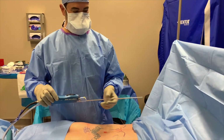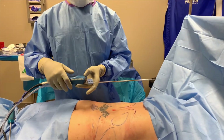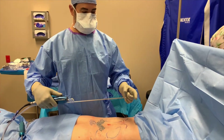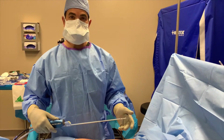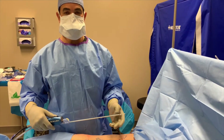This is power-assisted liposuction. We are hooked to suction, but we have a power handle which allows this to oscillate — basically in and out. What this does is assist in cutting through tissue, making it more efficient in the operating room, potentially up to 50% more efficient time-wise.